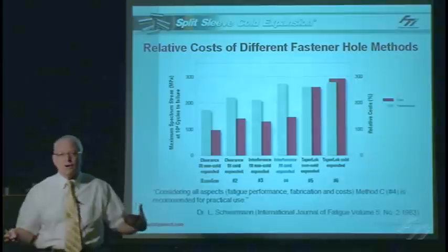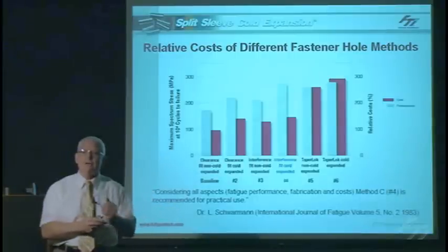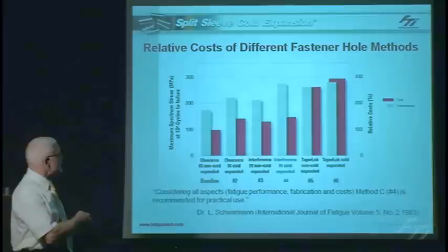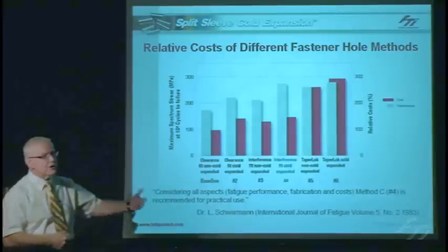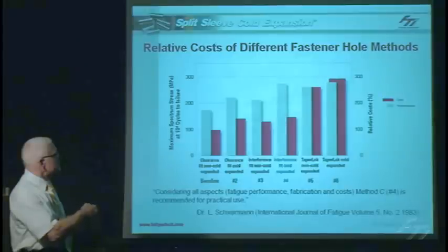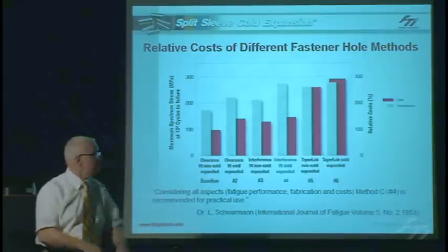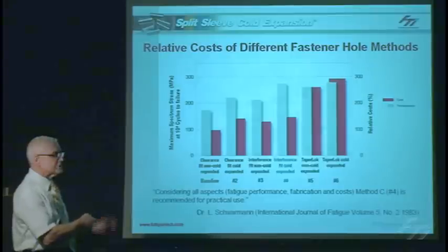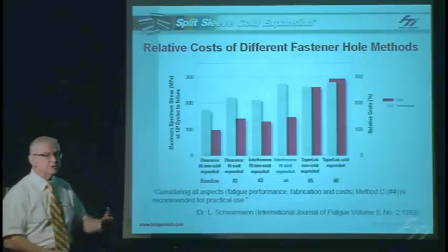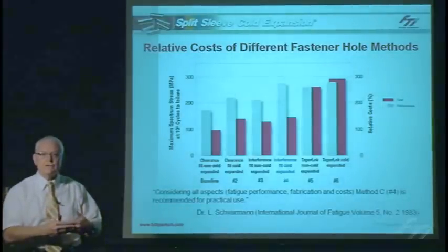What is the cost of doing this? There is a small cost penalty, but when weighed against the life improvement and the potential to eliminate structural inspections, it becomes very cost effective. Comparing various methods, the baseline cost is always the drilling of the hole — additional cost comes from the process itself. Installing an interference fit fastener in a cold expanded hole is the most cost effective option, outperforming approaches like taper lock fasteners, which require more expensive fasteners and tapered hole drilling. Cold working the hole and installing an interference fit fastener is the most cost effective method for achieving a high load transfer joint in aircraft structural design.